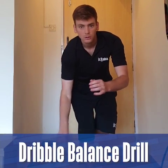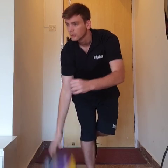Hi, my name is Brian Gameroff with the Junior NBA. As part of the Junior NBA Home Series, I'm going to show you the dribble balance drill. This is a great drill you can do from right here in your own home.